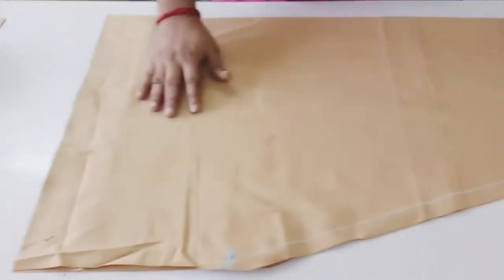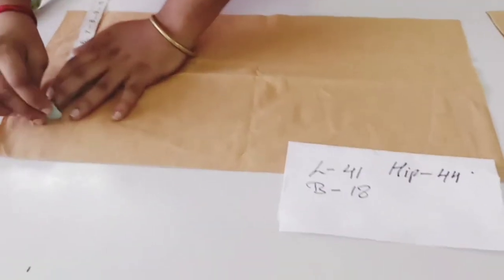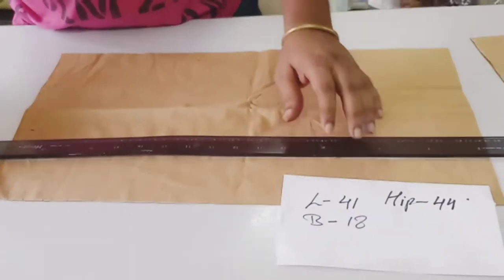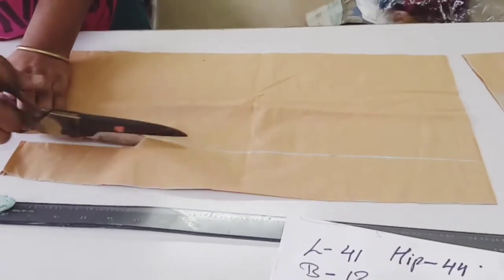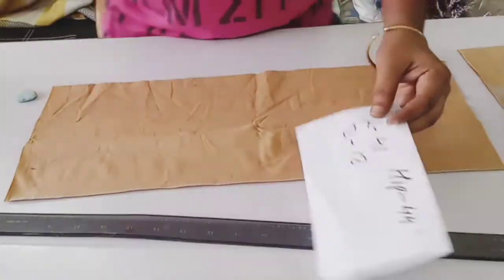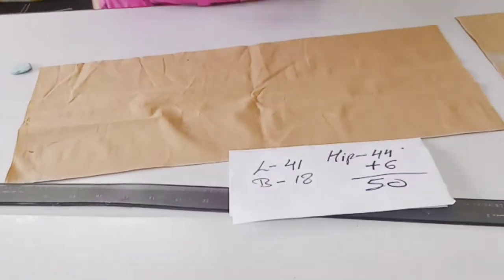Now you have to cut the yoke with the yoke. We have to take the yoke area of salwar. For that we have to mark this 9 inch width and 7 inch length. We have already minused it from the bottom area and 2 inch extra to insert the string for tie up. The width of the yoke we will take as per the hip. Hip is 44 and we have added 6 inch extra, so we will take this yoke of 50 inch.